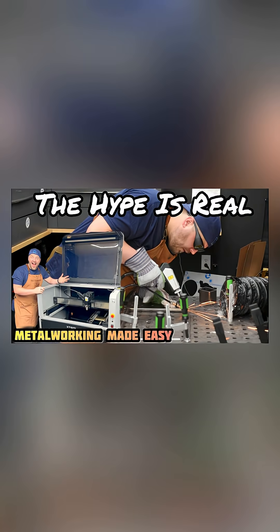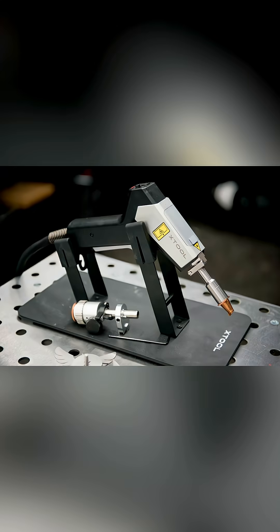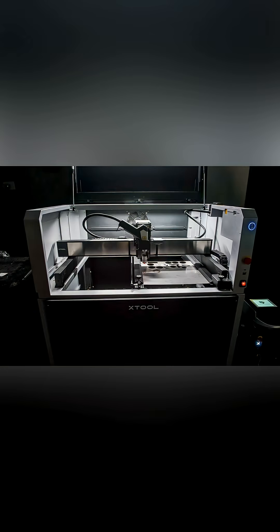If you want to learn more about this machine, definitely check out my other videos. Right now they have stock available, so you can actually get your hands on one of these. Some great promotions — extra deal and discount if you use the link down in the description. Pretty amazing. Check it out, the X-Tool Metal Fab.